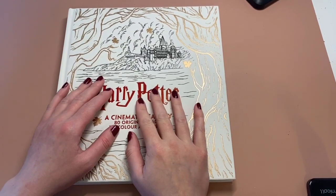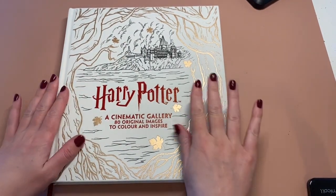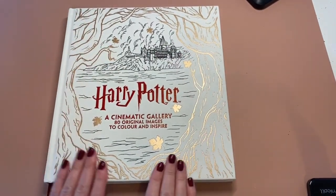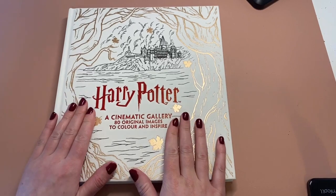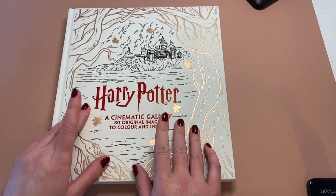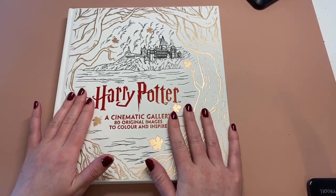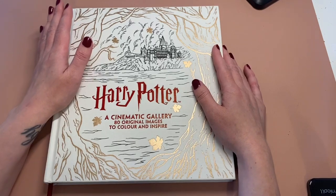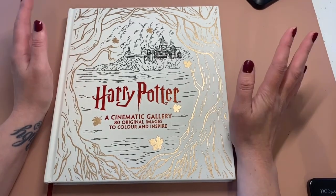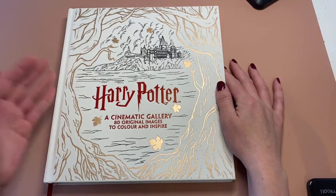Hi everyone, welcome back to Kirstie Colour and Sketch. I've been enabled again to buy this beautiful Harry Potter cinematic gallery colouring book. I've seen this on both Colour and Chat with Sammy's channel and Debbie from Colour Me's Dress for You's channel, so I caved in and ordered this from The Works. They do have an online site — I'm not sure if they do international shipping but you can check that out and I'll leave the link in the description.